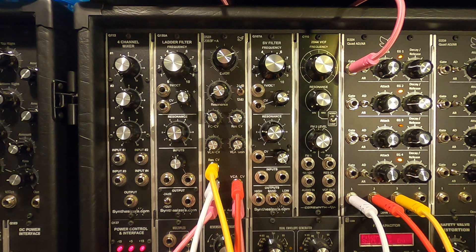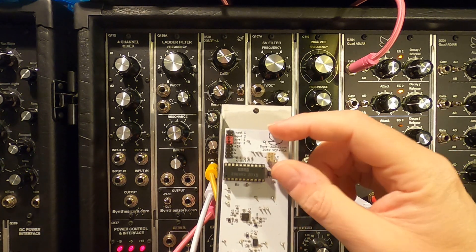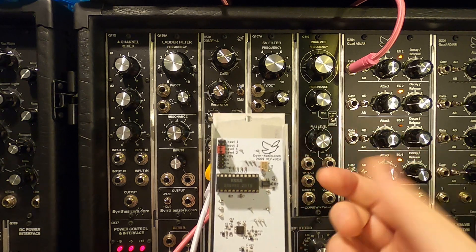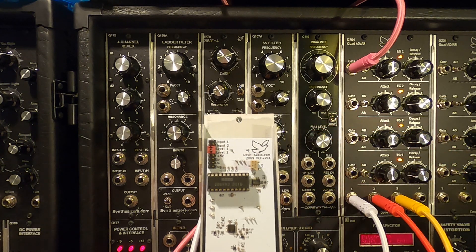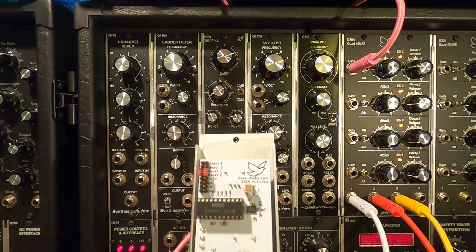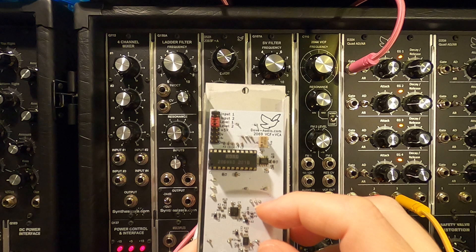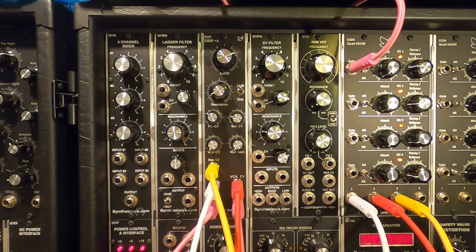The 2069 also had two pre-VCF VCAs. On the back panel I've brought these out to jumpers, so if you want to build another panel on the side, you can bring in another couple of audio signals and CVs to get yourself a voltage control mixer before the front panel. And there you can see the actual 2069 VCF chip. It's a fantastic sounding little VCF — it will go on sale very shortly, so please head on over to the website.